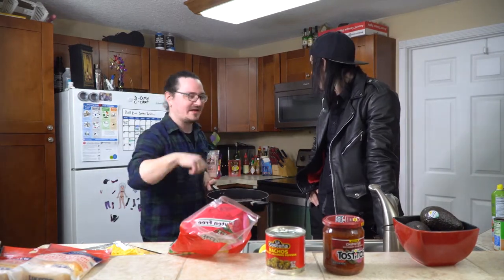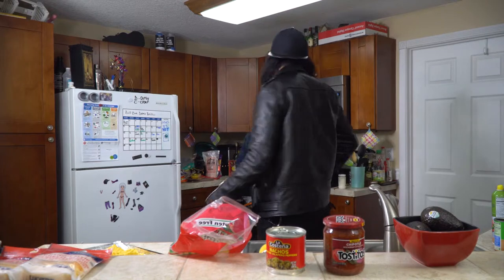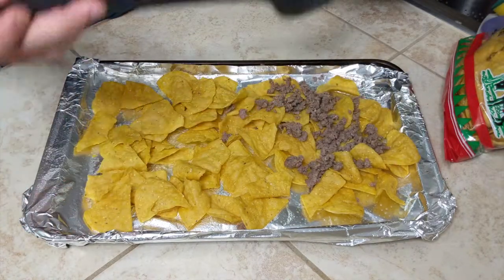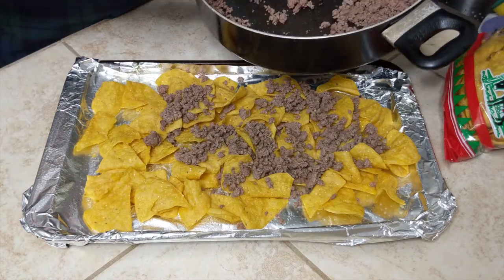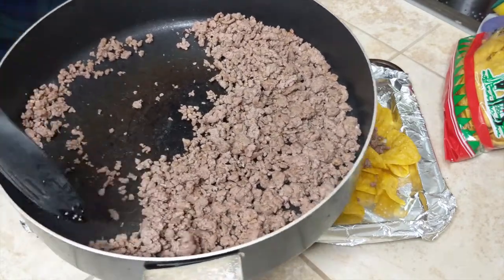Take a clean slotted spoon and ladle the meat onto the nachos. Make sure you're not using all of your meat on the first layer. A lot of times it doesn't look like enough when it actually is enough — spread it out evenly. I like to divide the pan to make sure I'm using about half, because we're doing two layers. It's going to be a thick nacho.